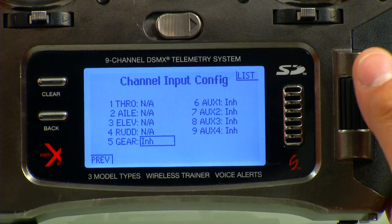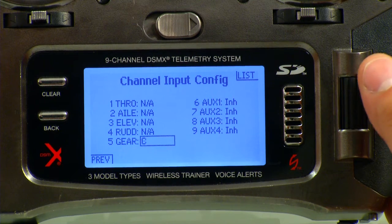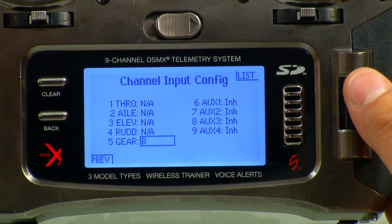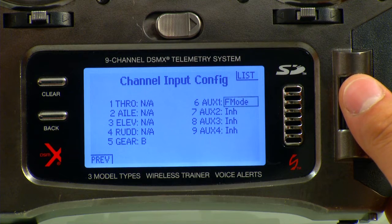We'll go back to Gear and we're going to set Gear to B. Now we can cycle the switch that we want, or we can actually go physically through and select it. We'll go ahead and just select B by cycling the Flight Mode switch — that's going to be all of our Flight Modes. Now we're going to go to Aux 1 and we're going to make that A, which is going to give us our gimbal control.